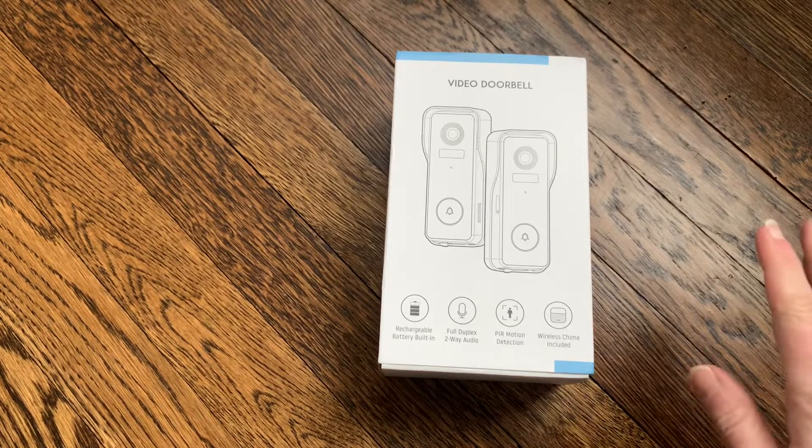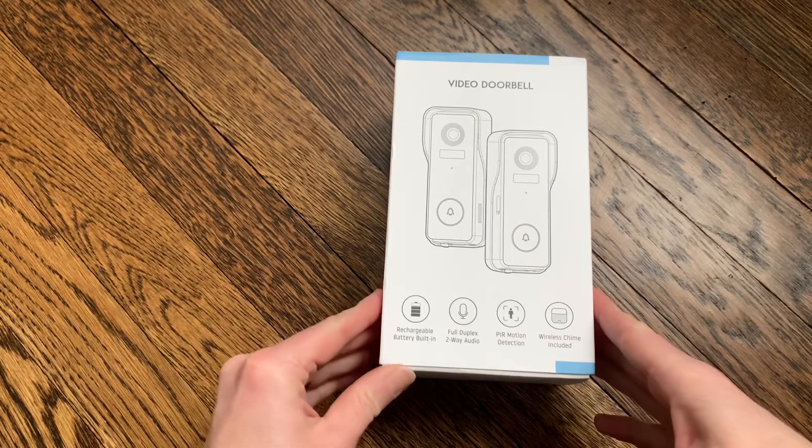Hi everyone! Today I'm going to be doing a review and unboxing of this video doorbell.